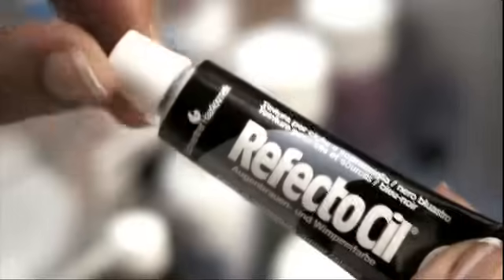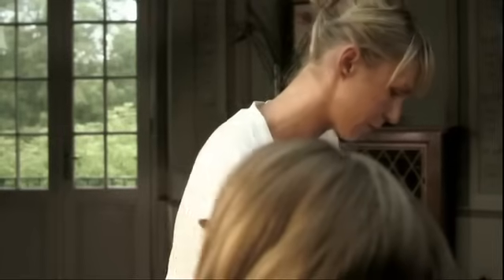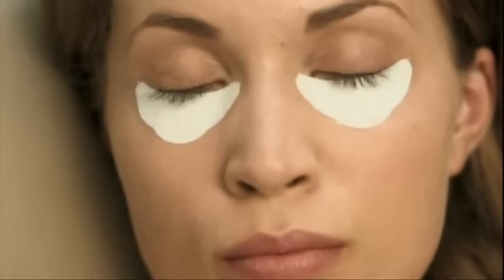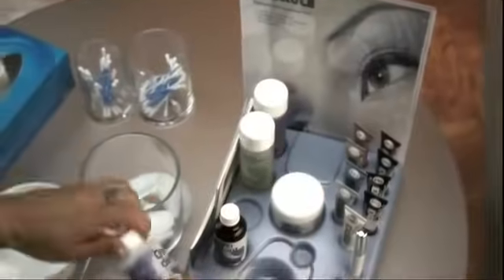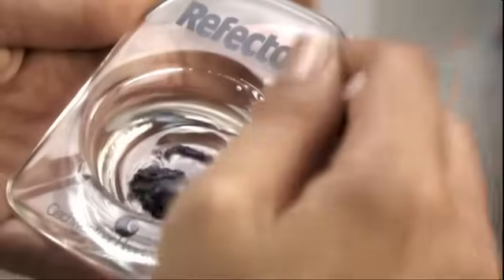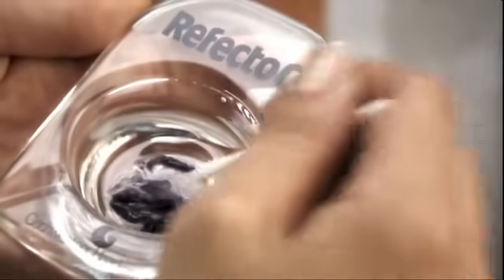Immediately before tinting, mix 2cm of tint and 10 drops of oxidant liquid, or 15-20 drops of oxidant cream, into a creamy paste in the cosmetic dish using the enclosed application stick. Apply the paste immediately after mixing.